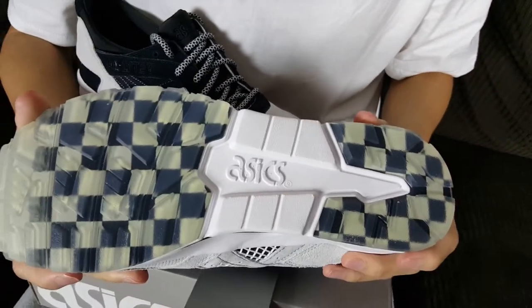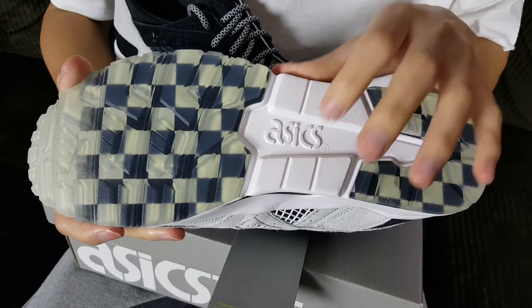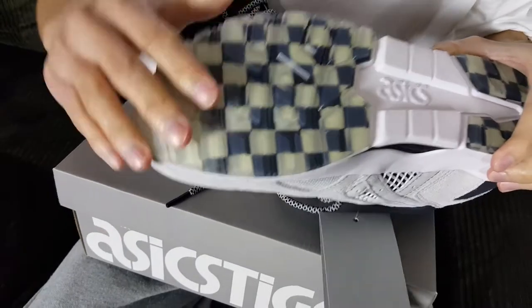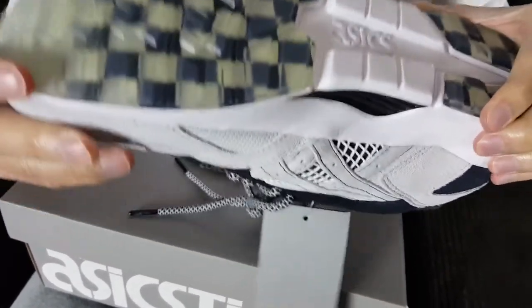The outsole is one of my favorite things — it looks really clean with a semi-translucent finish. You've got white Asics branding there, and on the heel you see that Ichimatsu checkerboard patterning in black and white. The same pattern appears up around the toes as well. Very unique, its own style.